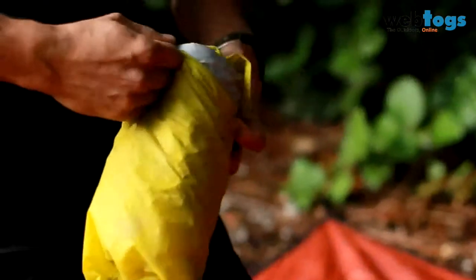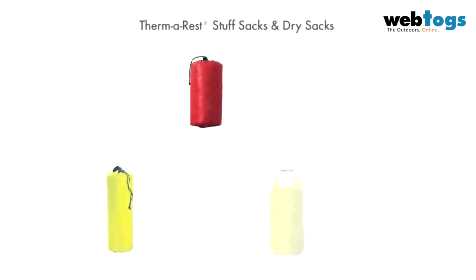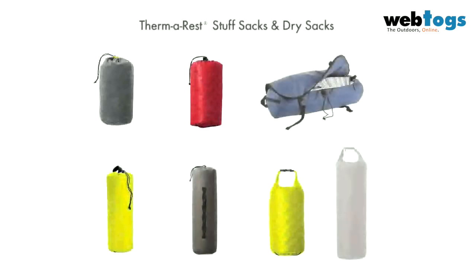Always use a stuff sack and carry the mat inside your pack to protect it while hiking. There are Thermarest stuff sacks and dry sacks available to fit every model of mattress.